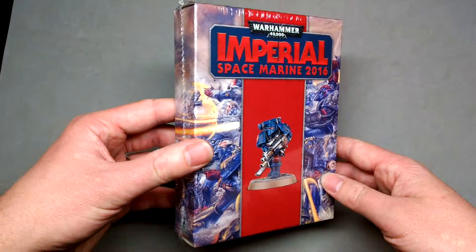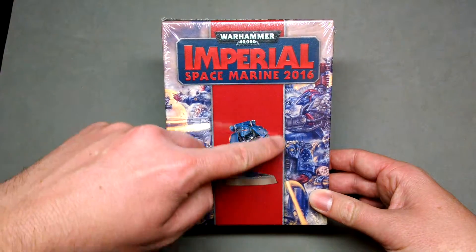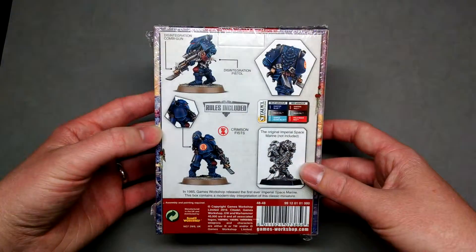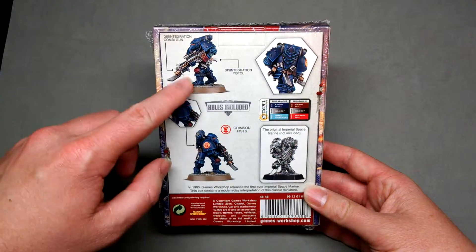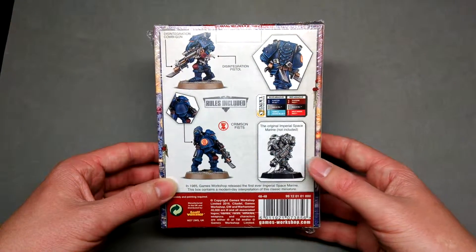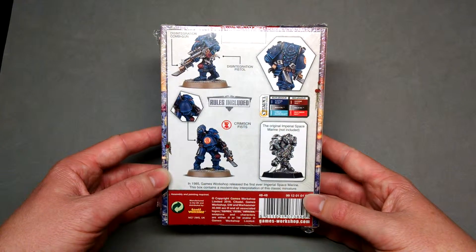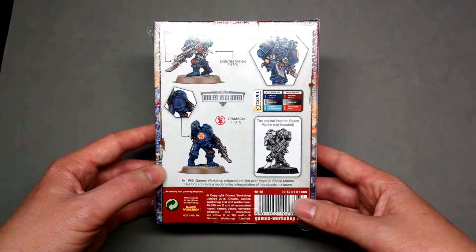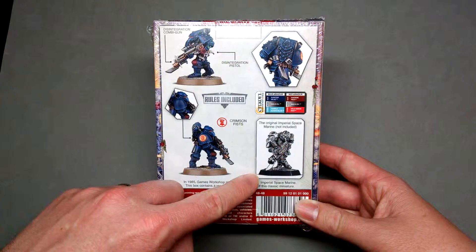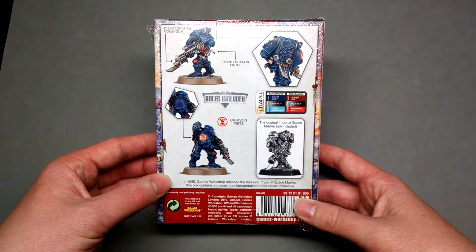You can see here just a nice little box of the model, and in the background the old Rogue Trader artwork of the Crimson Fists. Just a small box with pictures of various angles of the Marine, and a nice touch — they actually have a picture of the model this particular one was based on, which is the very first Space Marine Games Workshop ever released, one of their pewter models. You can see the new one is pretty similar to the older original.